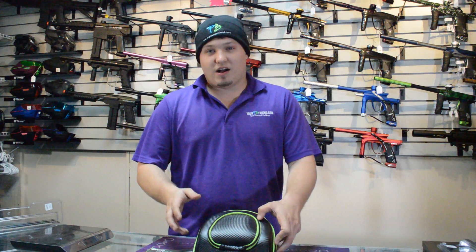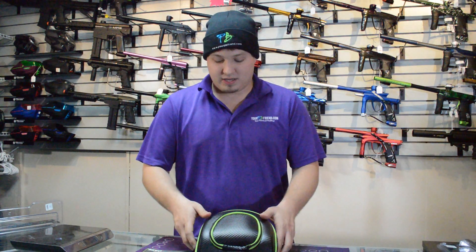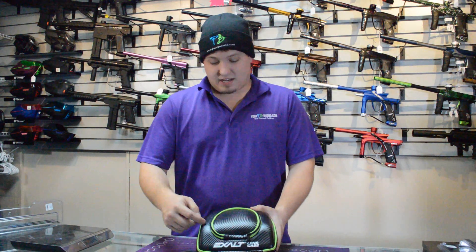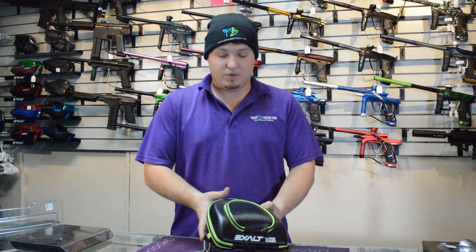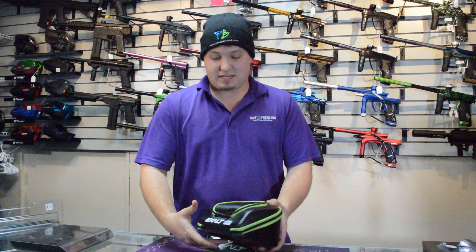Hey guys, this is Dan at yourpbfriend.com. Today we have the new Exalt paintball lens case we're going to show off for you really quickly. It's very lightweight, it's got a carbon fiber texture so it looks cool. It's a little soft but it's strong enough that it's going to protect anything that's in there.